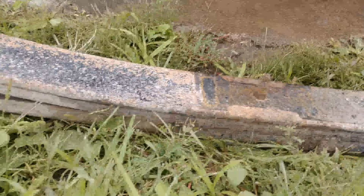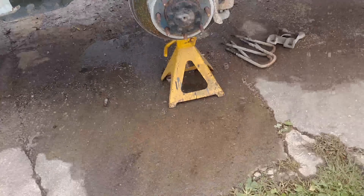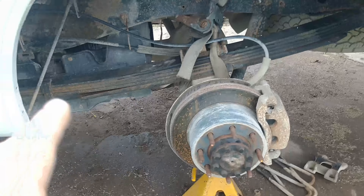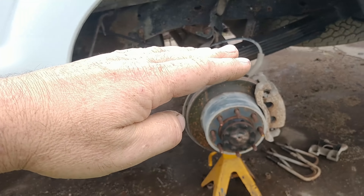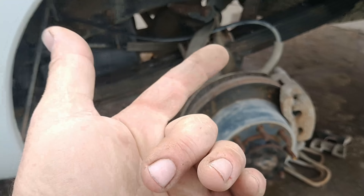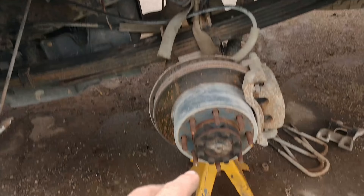These are the original leaf springs — just the main leaf on the bottom and then two. The ones I'm going to use are a four-pack: four leaves plus the main. These are from the same era of truck but they're from an F-350, and this truck's an F-250. I chose to use these because you get two more springs, so when you load the thing up it doesn't sag nearly as quick. The benefits are you're going to be able to tow a little bit better, it'll handle the load nicer, and the ride height isn't going to be nearly as affected by weight.